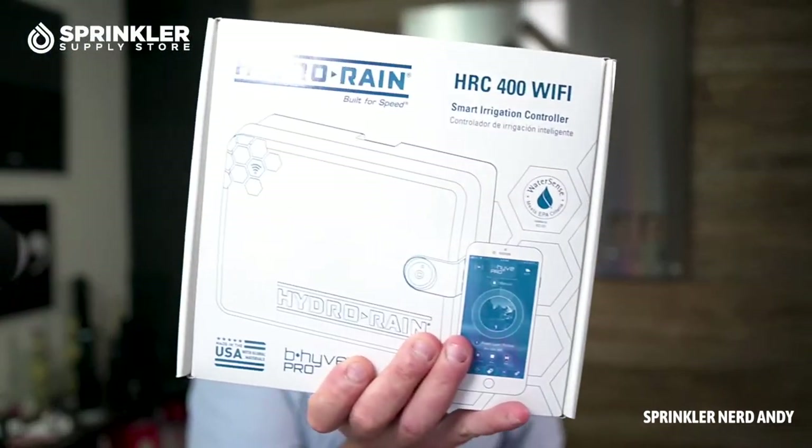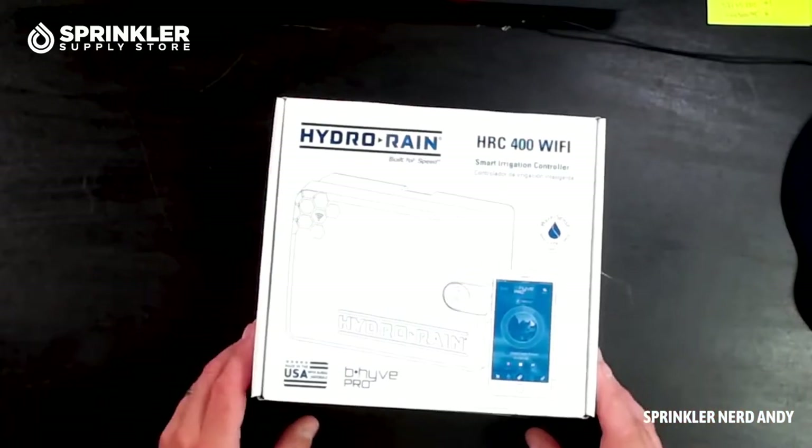If you're shopping for a BeeHive Smart Wi-Fi controller and your irrigation contractor proposes the Hydro Rain controller — it's exactly the same thing, so keep that in mind. Pricing may differ: you can likely buy the BeeHive controller directly from a box store for less than a contractor might charge, and you can also buy the Hydro Rain controller directly from sprinklersupplystore.com.